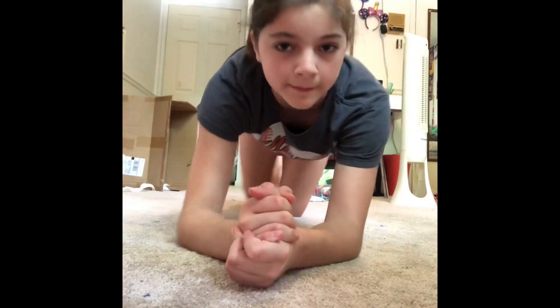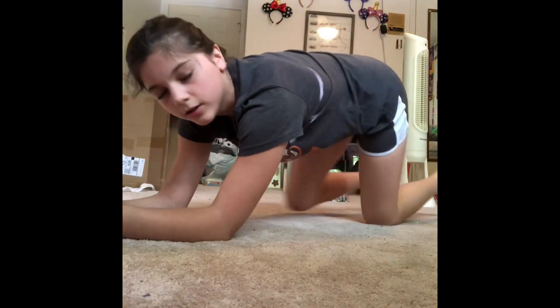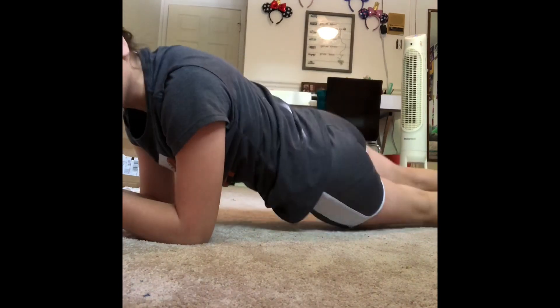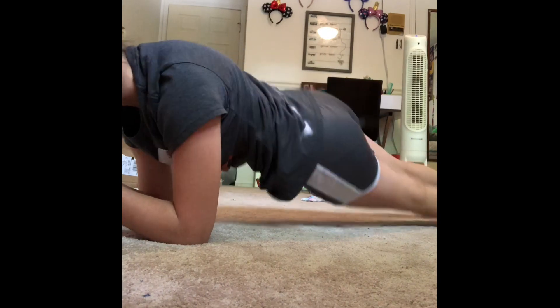Hip twists: you're going to go like this, and just your hips — move to this side and touch. Just touch it, you don't have to go all the way down. You just twist your hips.